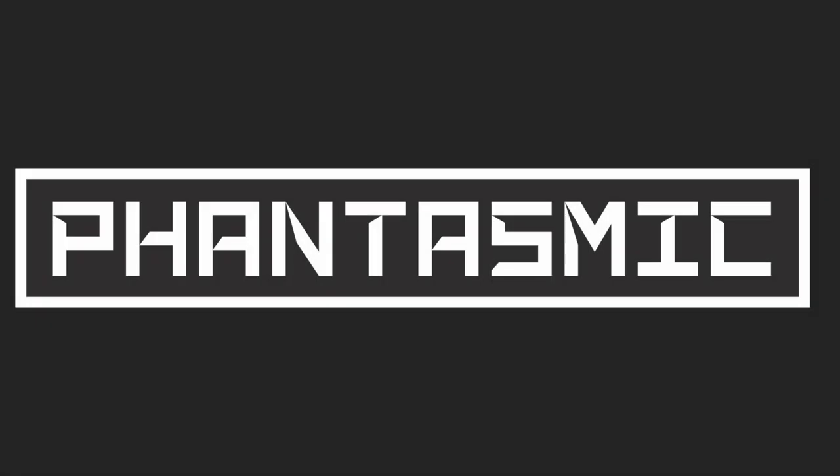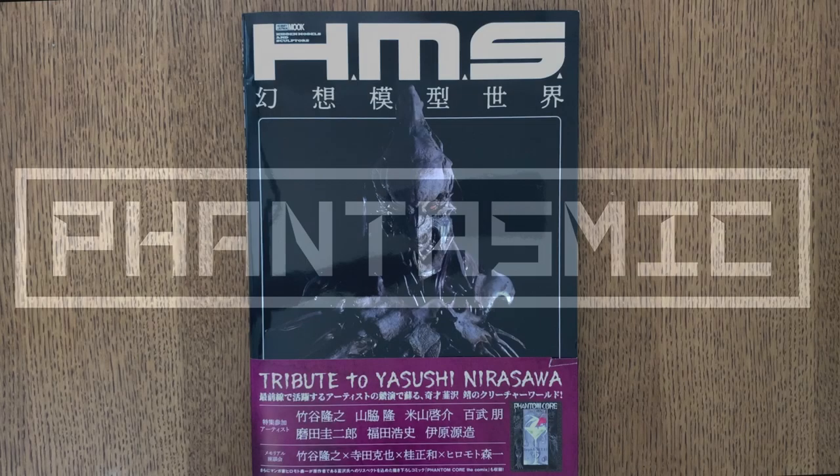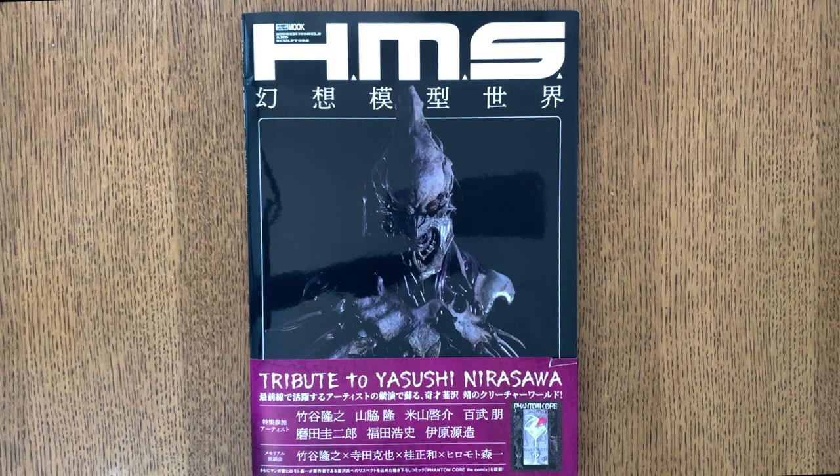Hey everyone, this is Renzo with Fantasmic and we're back today with another art book review.